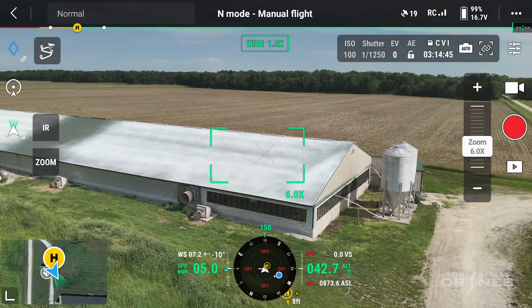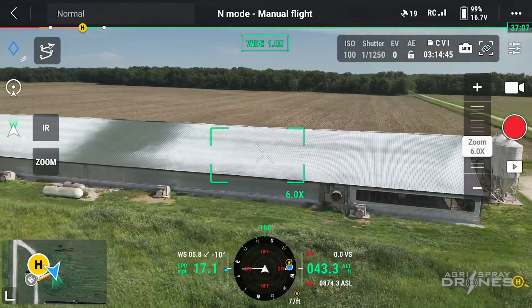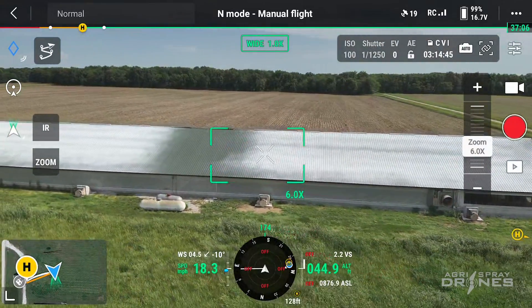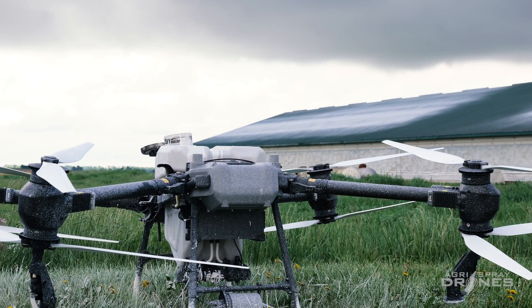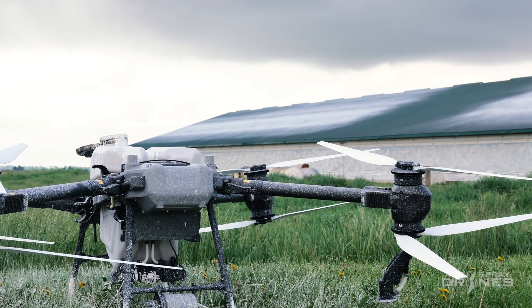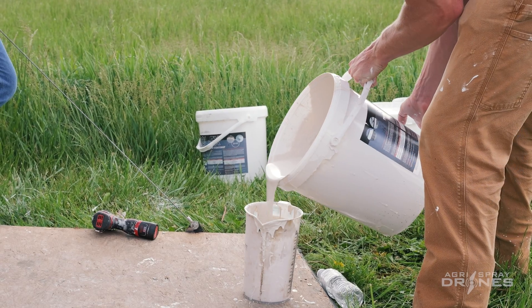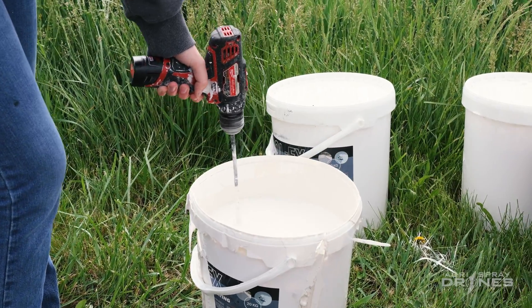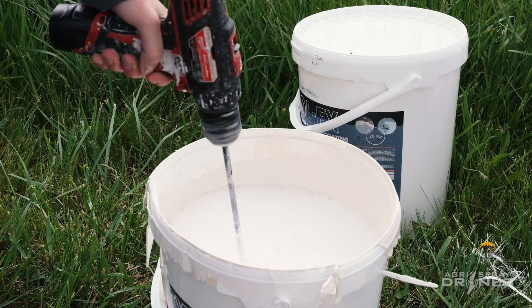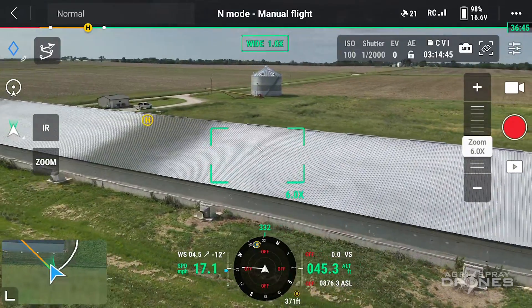Hey everyone, this is Tanner with Agri-Spray Drones. Here we have a hog barn that was sprayed on May 10th with CoolFX using the DJI Agras T50. The T50 was released in late April and will be available for customers in late June or early July. CoolFX is a chalk-based paint that reflects sunlight to help cool down the interior of the building. It is applied before summer starts to get the most effectiveness out of it, and it will wash off over time and be gone by the start of winter.